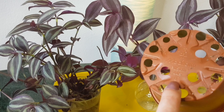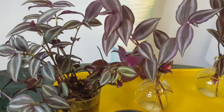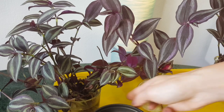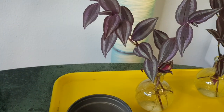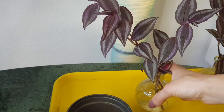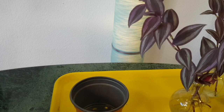The pots are this one — they're not really big, about 10.5 centimeters, so roughly four inches. For the beginning we will just need to add a little bit of soil at the bottom, then very easily put the stems — the cuttings — in the soil, cover with soil, and that's it. We will water of course too.